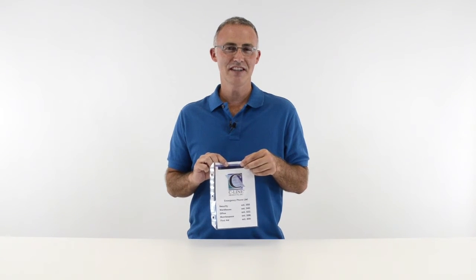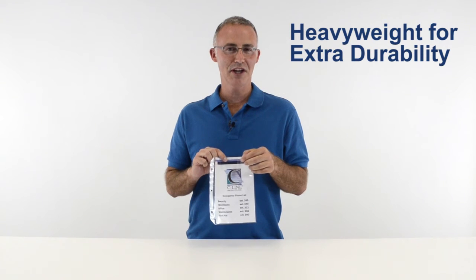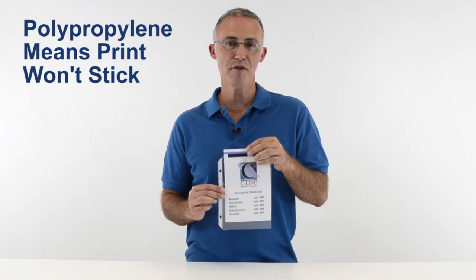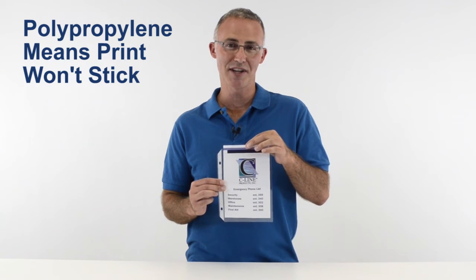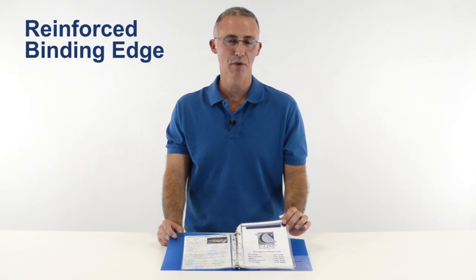Available in a clear finish, these heavyweight sheet protectors provide extra durability for storing frequently used materials. Because they're made from acid-free polypropylene, print from your documents won't stick to the sheet protector. The strong reinforced binding edge helps to prevent pages from tearing out of binders, even with heavy use.